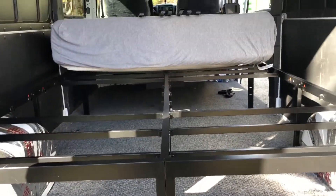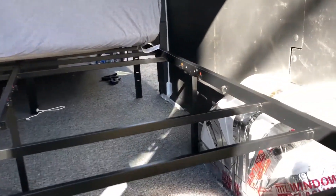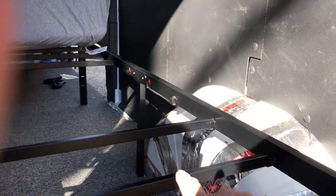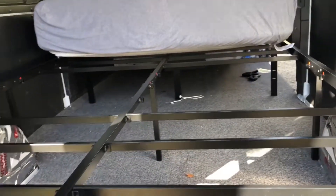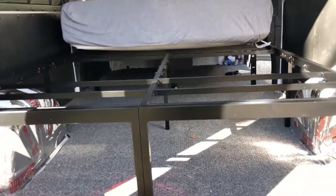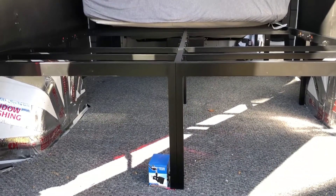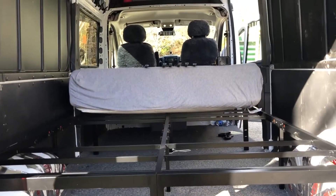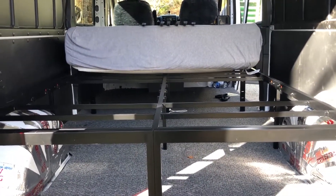Alright, queen size bed frame — queen size bed will almost fit. That leg right there is causing problems, and there's the other leg right there. If you just move the legs, the whole frame goes back. There'll be 16 inches of space underneath the full-size mattress, so 60 inches wide by 80 inches long. And then yeah, that'll be the bed for now.